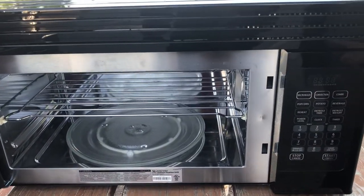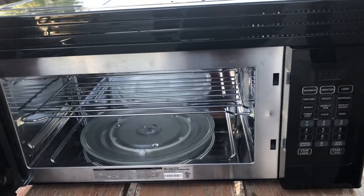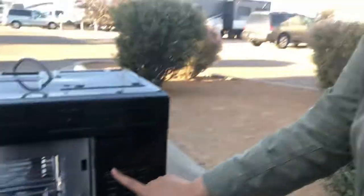I hit microwave, four-oh-oh, start — four minutes. And then I hit microwave four-oh-oh start again, and again, and again. If you're doing the math, that's 16 minutes. Then I was done microwaving the bowls.